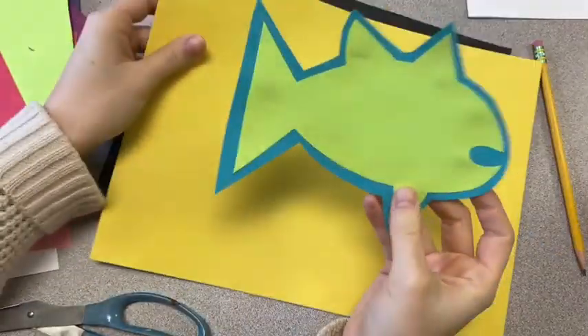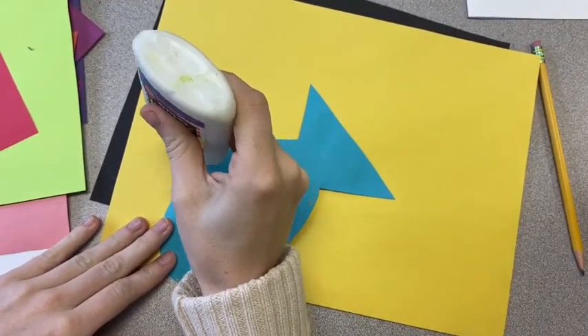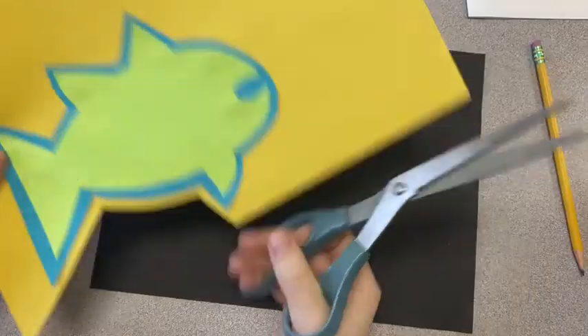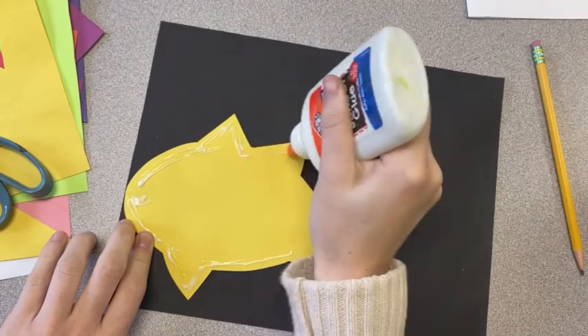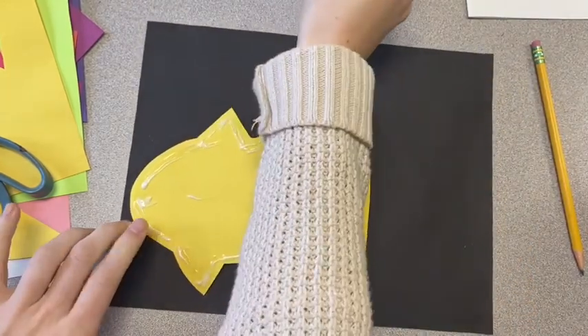Now pick another color and repeat the same process — we're just gluing down our fish, which is now a little bit bigger since we've added the blue, and I'm going to cut it out again, leaving a bit of a yellow border. This creates more and more layers. You can add as many layers as you want, but I'm just going to stick with two.